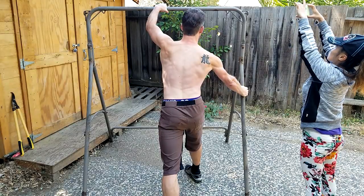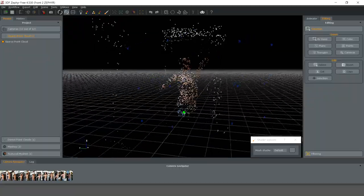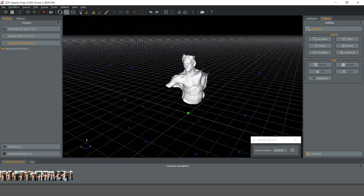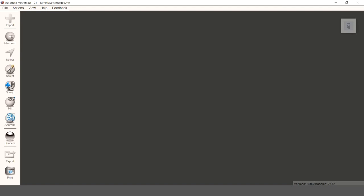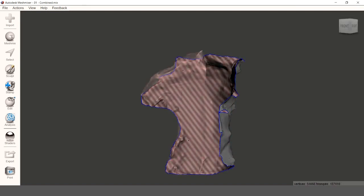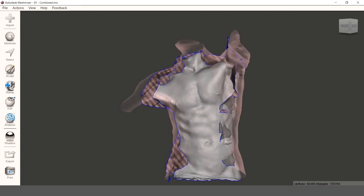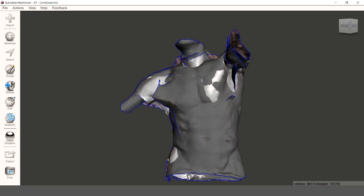I then had pictures taken from all angles for a 3D reconstruction by photogrammetry. I imported the pictures into Zephyr to create a dense point cloud and used this to create a 3D mesh with the same program. This process had to be repeated for different sites, because it was impossible to finish the entire photoshoot in one go, as I had to hold my breath to stand perfectly still during the photo sessions and due to some practical limitations, such as backlighting.